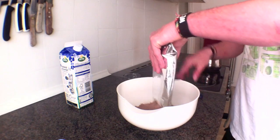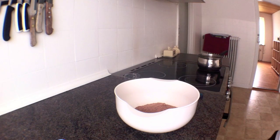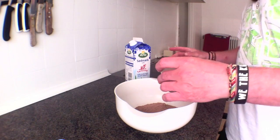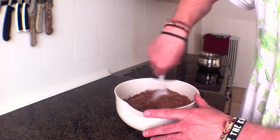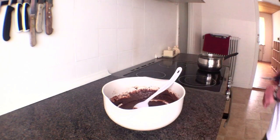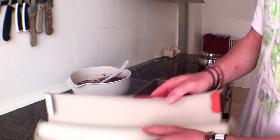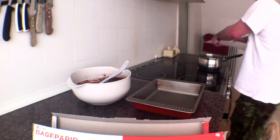Pour it into my bowl — yay, brownie mix! That looks nice. I need to find a little baking tray, so let me go see if I've got something. I found this one here — it's a nice little tray, not too big. The margarine is almost melted. I'm going to put some baking sheet inside because I don't want it to stick on my actual tray.